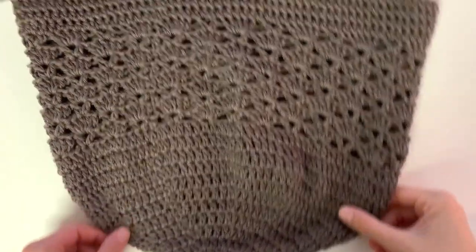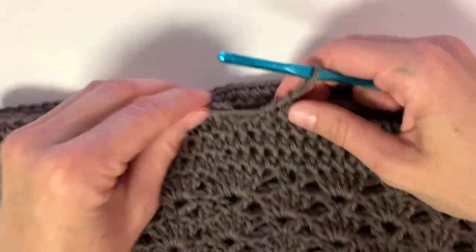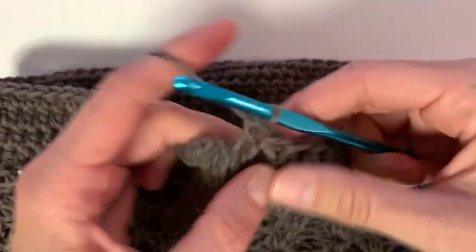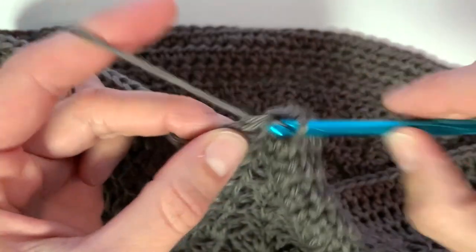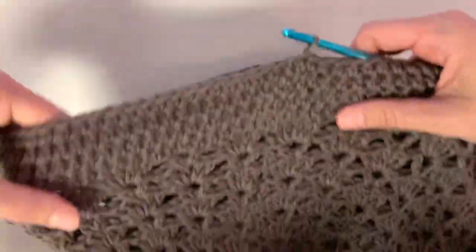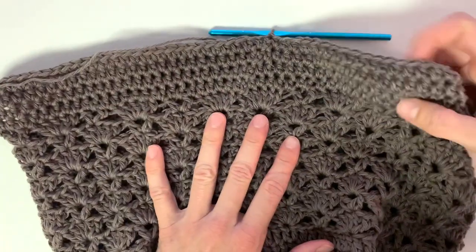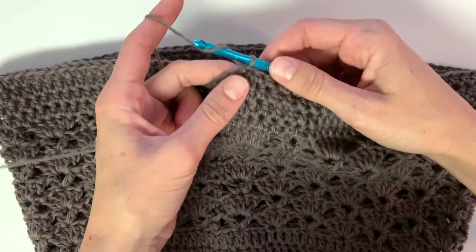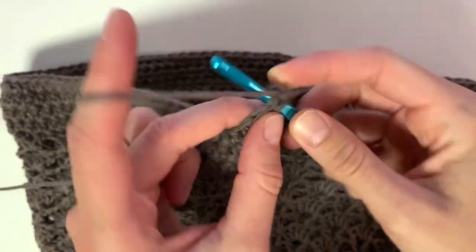Here's what it will look like when you have finished those four rows of half double crochet. Then we can begin crocheting the strap portion of this bag. Once you slip stitch to close, we're going to work some single crochets across. I like to make the bag a little bit more evenly placed, so I'm working in the middle of it. Begin with a chain one since we're working with single crochet, and work one single crochet into the next 12 stitches.